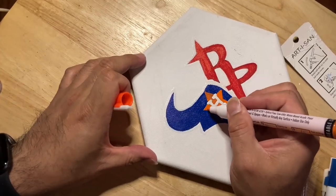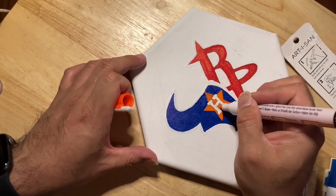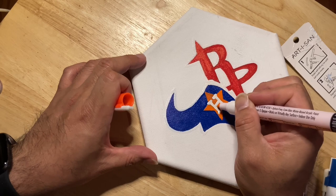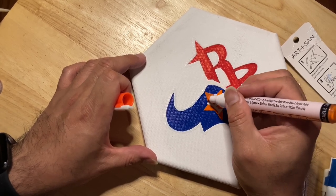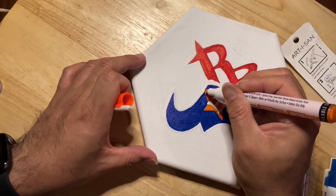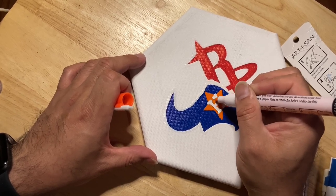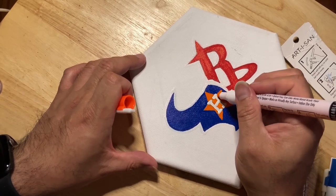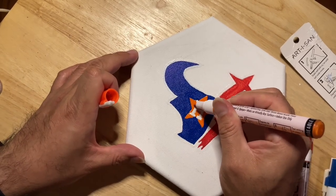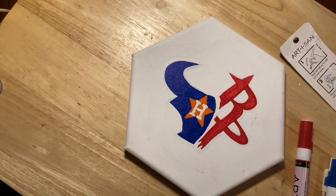After I let it dry a little bit, I came back and hit the orange with a double coat. After painting on the canvas I realized I shouldn't have put that much pencil on there, because the pencil lead mixes in with the paint. That's why I had to go over this orange to make it more vibrant so it could stand out more — get that nice bright orange on there, make that white pop out. Gotta get into the crevices. There we go, it's looking nice.